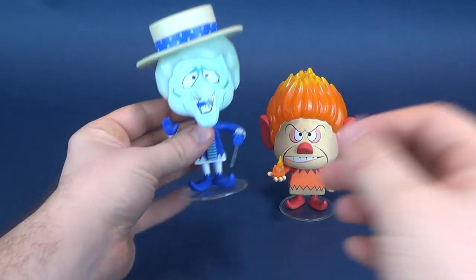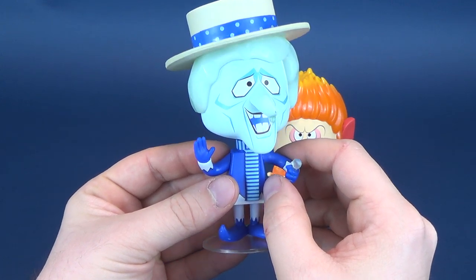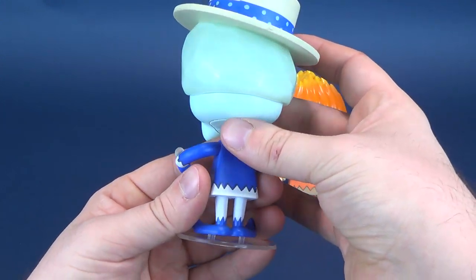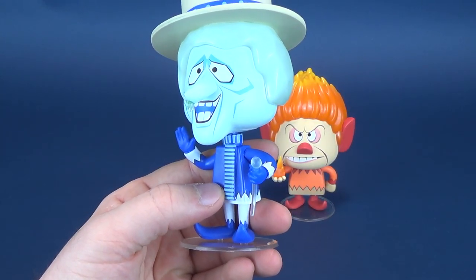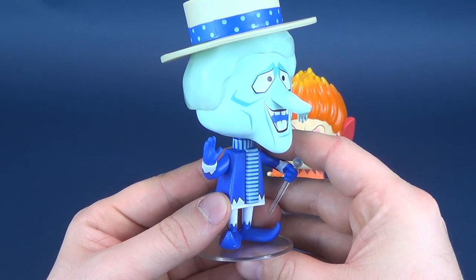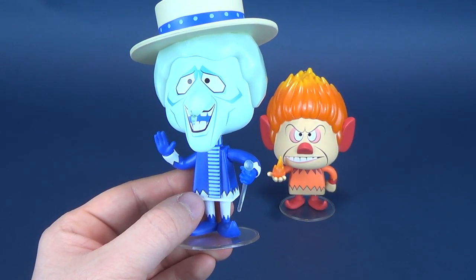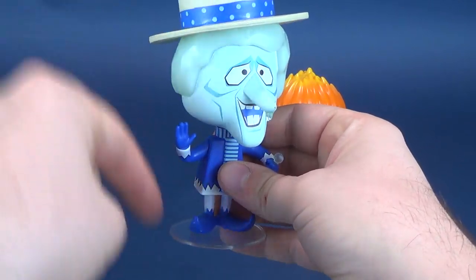Funko makes lots of crap — actually, no, that's not true. Well, it is in some cases, but what they don't make crap-wise is vinyls. I love vinyl figures and try to pick up every single set that comes out. I believe this set came out last year, and going through my archives, I don't remember reviewing it. Fast forward to 2018, to the month of December — we're gonna get to doing it this year.